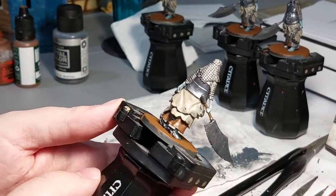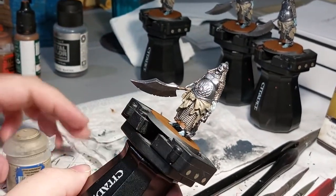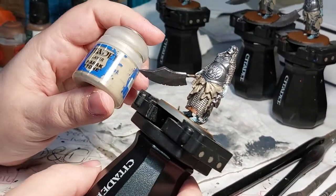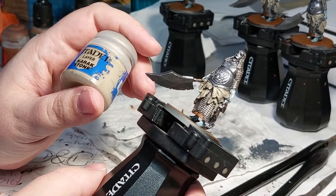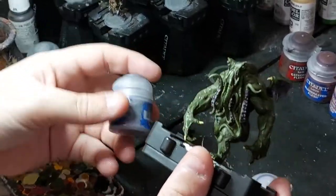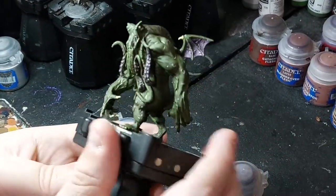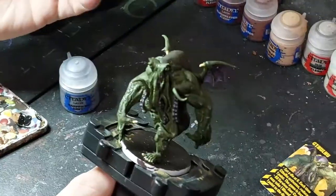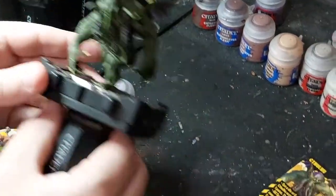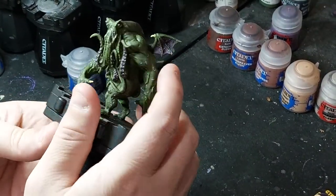We're going to move on to the tattered fabric - I'll go back over certain spots, mostly the raised bits, with Karak Stone. I finished up the highlights with Warpfield Gray on the tentacles and sores on his back and front - that looks nice. The Slaanesh Gray was the final highlight. Those are done. For last I just have to do the membranes on the wings - I'll bring up the recesses with Purple Shadow.